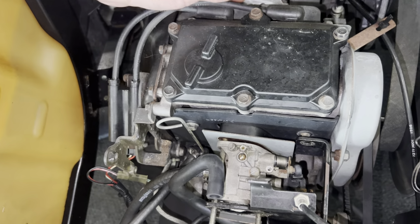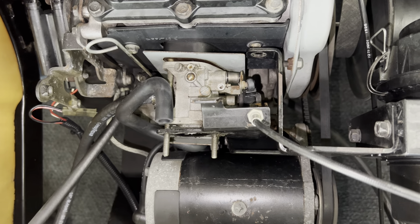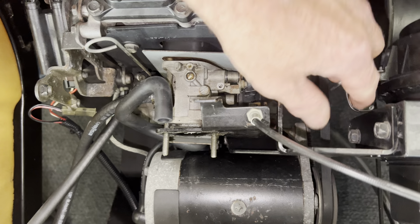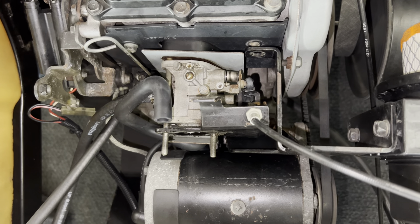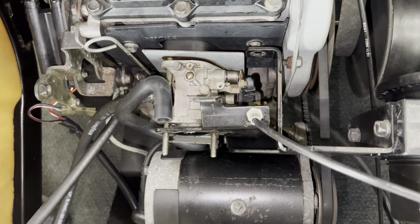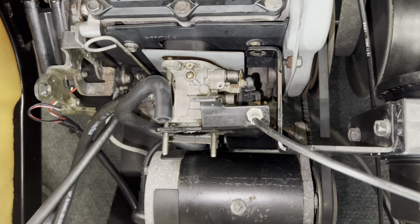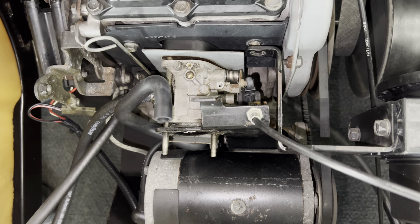Then you're going to take your airbox, your air hose adapter plate, off. Make sure your little sleeve goes back in there. Next thing we're going to do is use a 10 millimeter wrench — pull this bolt here out. This is for the airbox bracket.